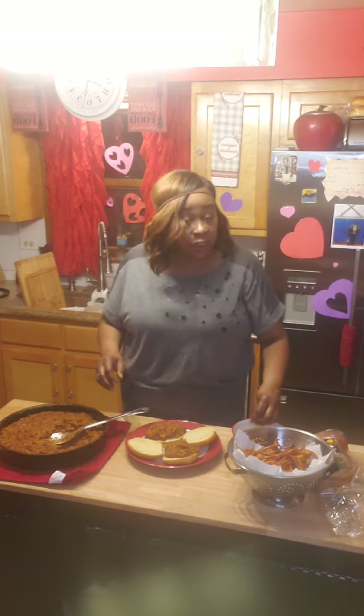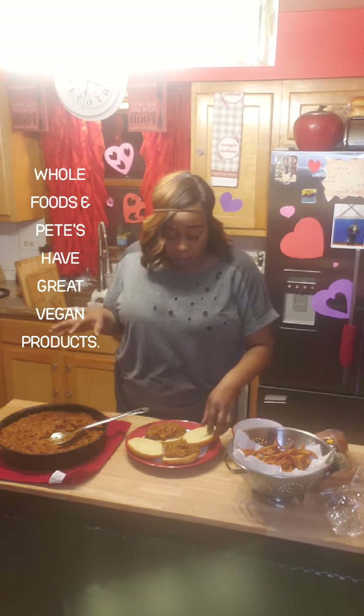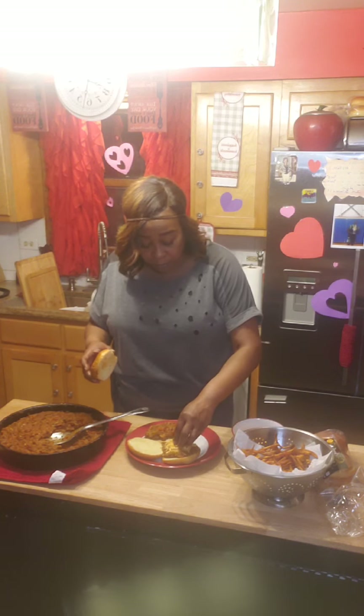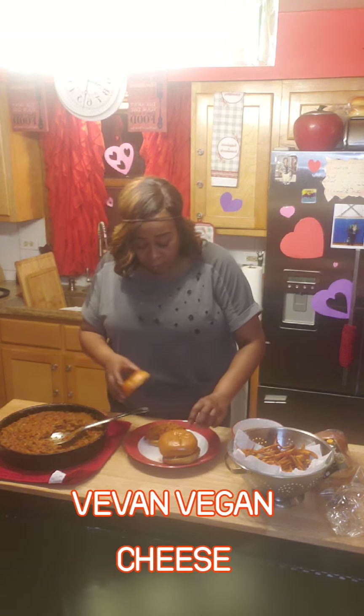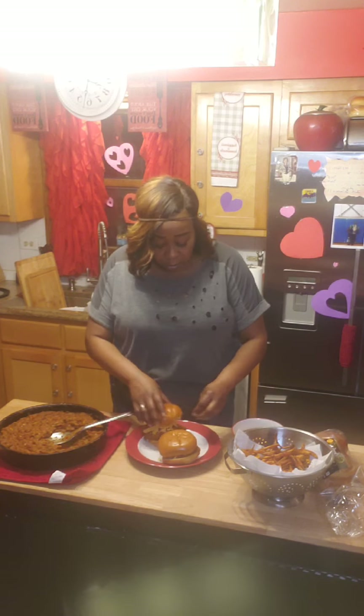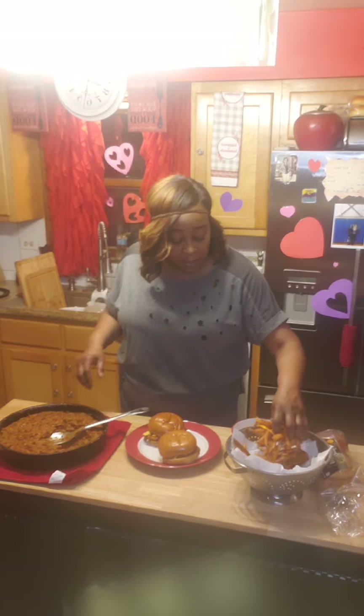We're gonna add a little Vevan cheese — I always mix it up because I shop at both stores. We're gonna add a little Vevan cheese to it, put that bun on there, add a little more Vevan cheese, and then we're gonna add some sweet potato fries to it.